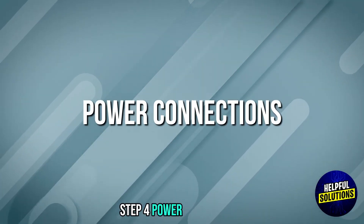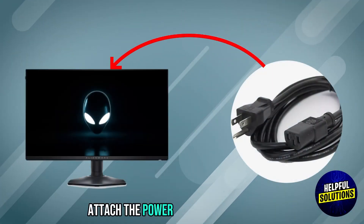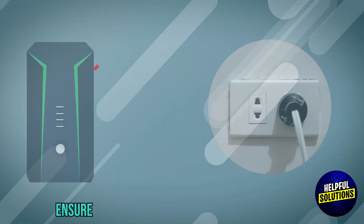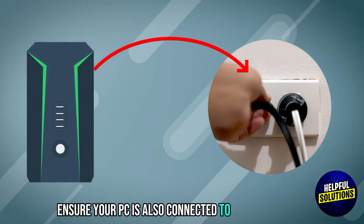Step 4: Power connections. Attach the power cable to the monitor and plug it into a power outlet. Ensure your PC is also connected to a power source.